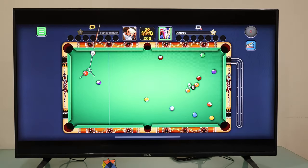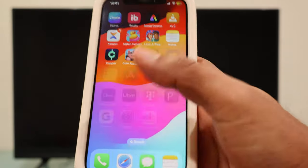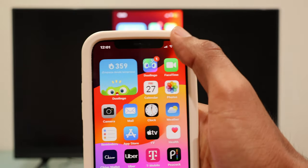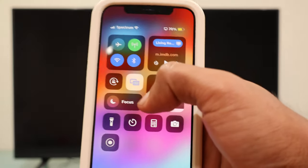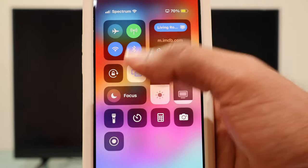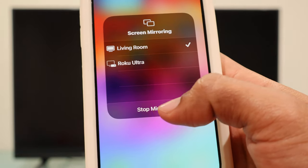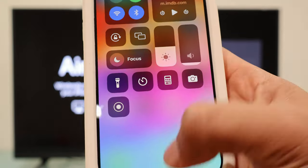To disconnect your iPhone from your VCO TV, swipe your finger from the top right again, tap on these two rectangles, and then select Stop Mirroring. Now you can use your VCO TV as you normally do without your iPhone.